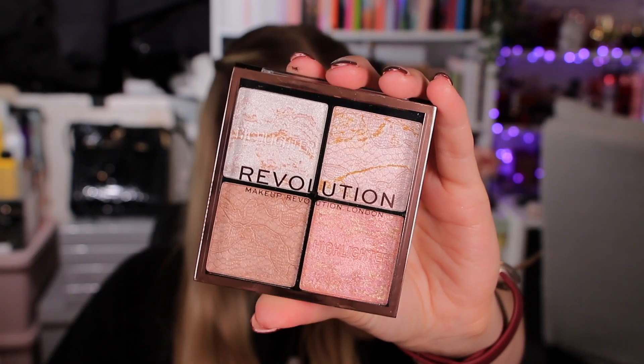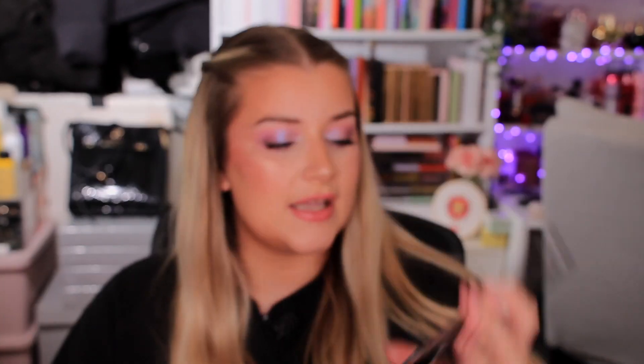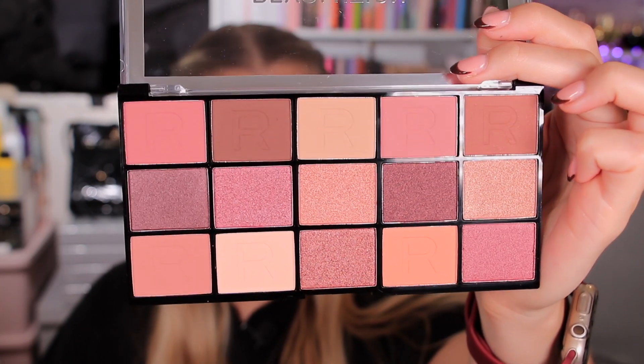Inside the bigger parcel, we have a highlighter quad - you could definitely use this one as a blusher as well. It has like a lace pattern into it and some marbled ones. You also get an exclusive eyeshadow palette called the Reloaded Prerogative. It has a mix of mattes and shimmers - eight mattes and seven shimmers - and the color story matches really nicely with the lipstick that's in here.